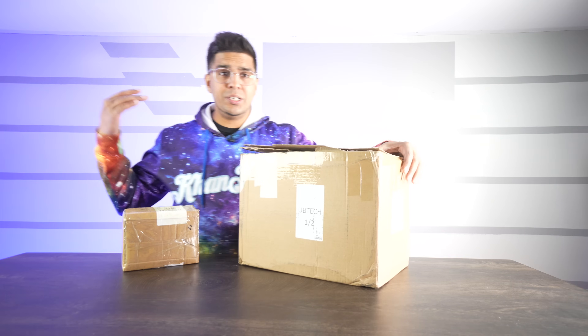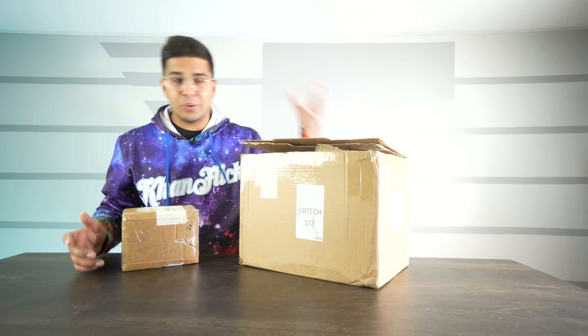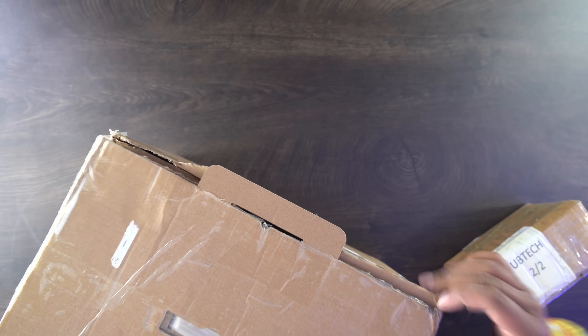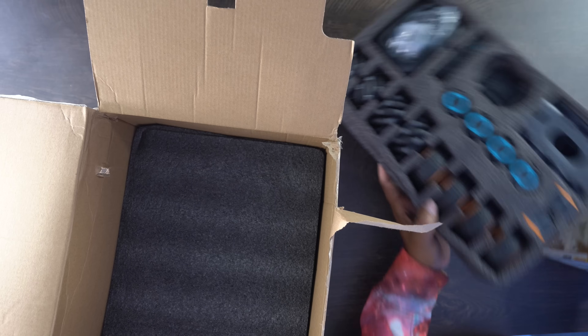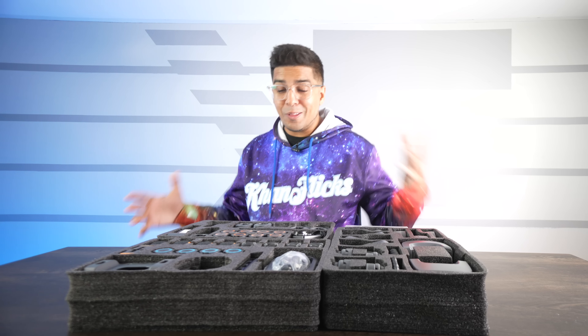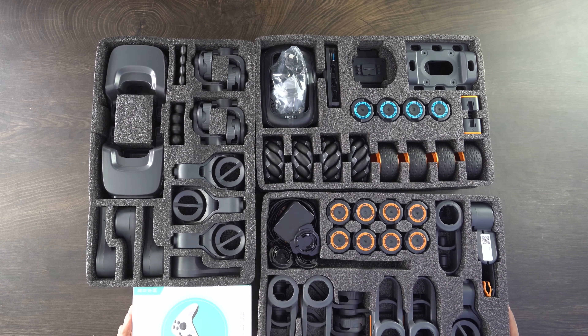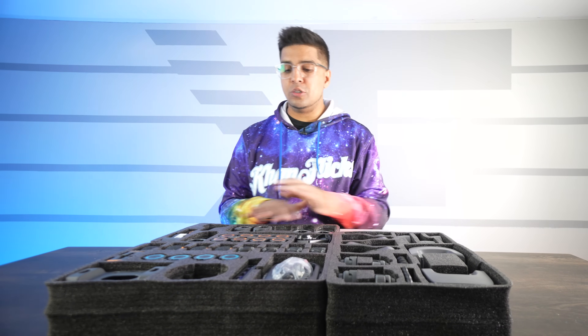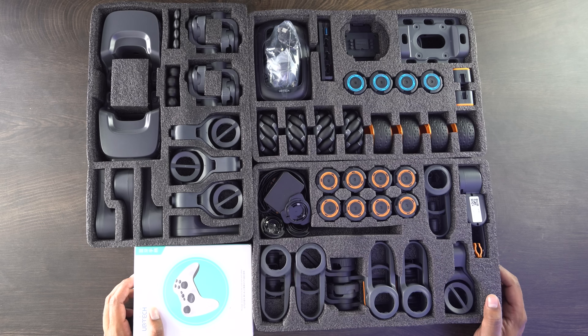So this here is the packaging — this is our box. Obviously this is just the prototype, so it's going to look a little different than the final version, but let's go ahead and open these things up and see what we're working with. This here is everything that we're working with, and I have to say this is absolutely mind-blowing. There are so many different pieces and so many different things that you can do with this. Literally, the possibilities are quite endless.